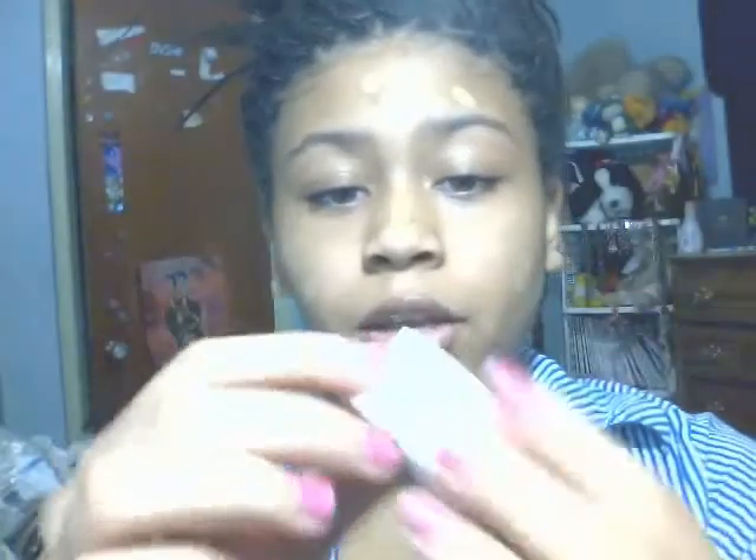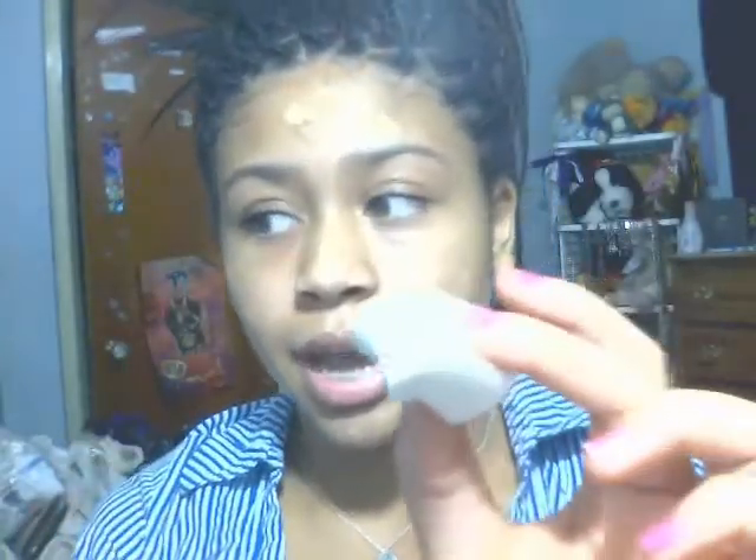I'm going to fold the sponge in half and then go left and then right, just smoothing it across my face, then go down and smooth it across the cheeks. Do the same thing all over your whole face wherever you had applied your foundation.